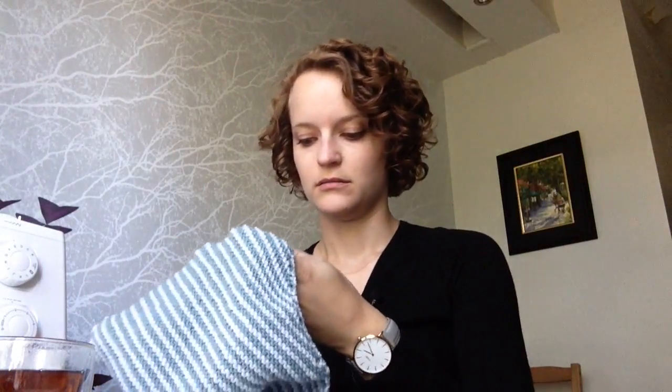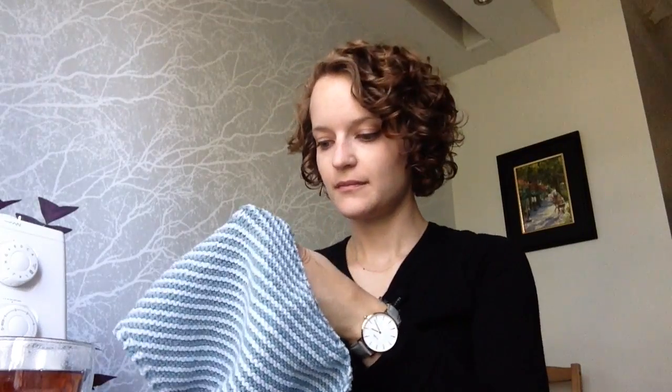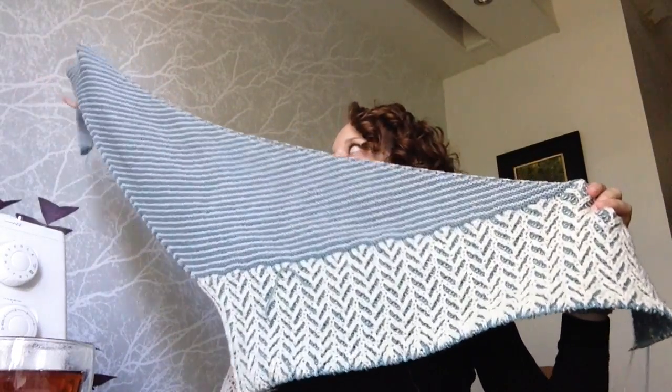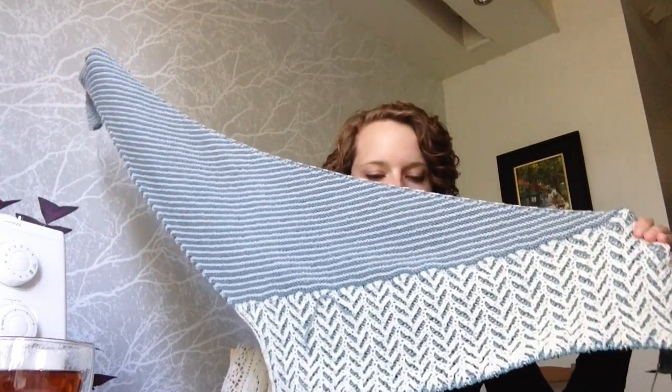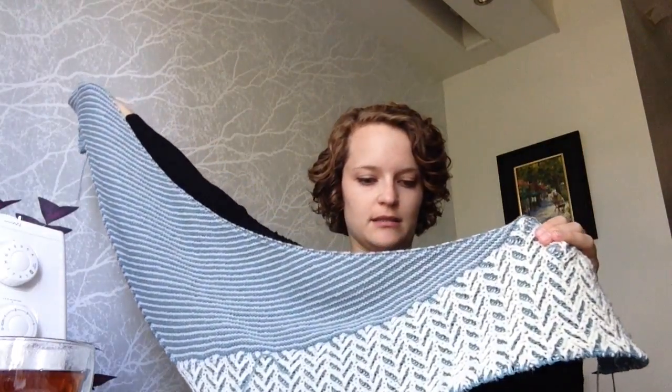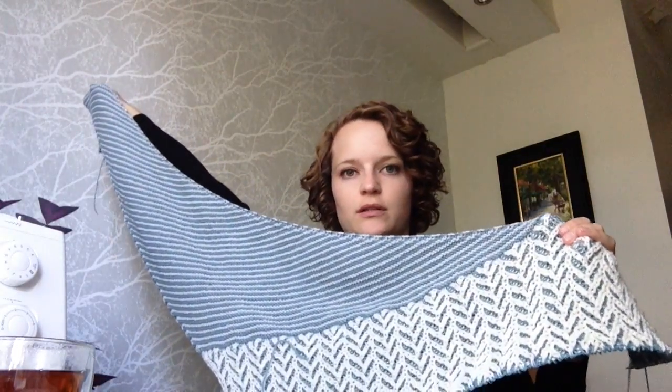Something you have already seen before is the Ramble Shawl. This is a pattern by Andrea Mowry, Drea Rinne Knits on Ravelry, and it's growing. It's quite a large shawl at this point — it's kind of long because it's an asymmetrical shape.